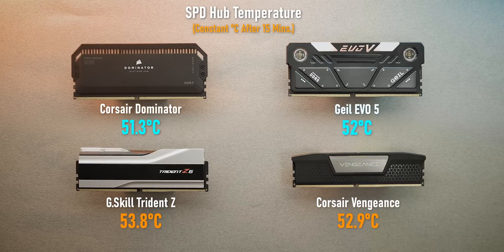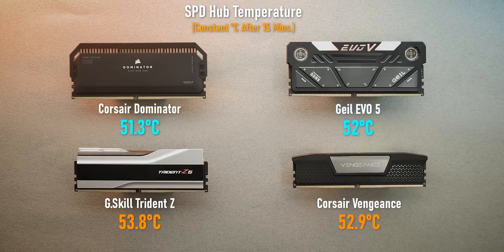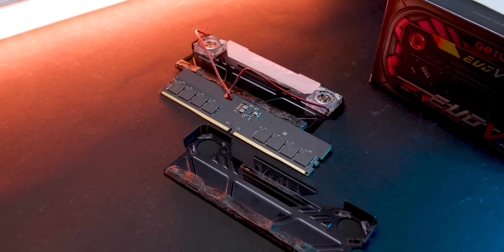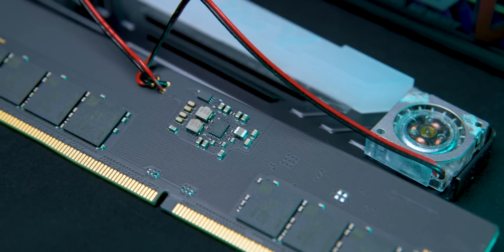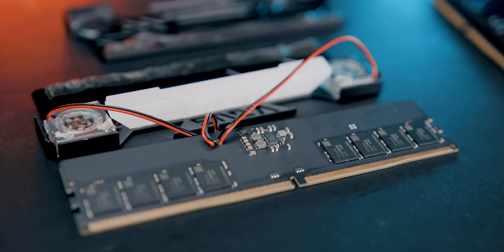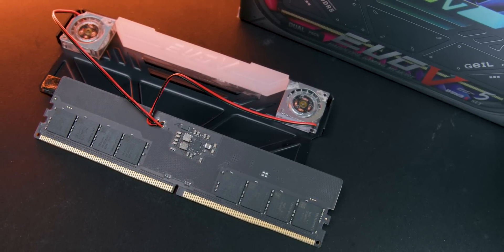To Gale's credit, the Dominators are known for having one of the best heat spreader designs on the market, bar none. Taking these modules apart reveals what makes them tick: other than the fans and two pieces of flimsy aluminum that count as a heat spreader with a thermal pad for the DRAM ICs, there's not much here at all. There's not even a thermal pad on the PMIC to help with heat dissipation, or an internal fin stack that could benefit from the added airflow of those two little fans. It looks like all Gale does is throw some air around and hope for the best.